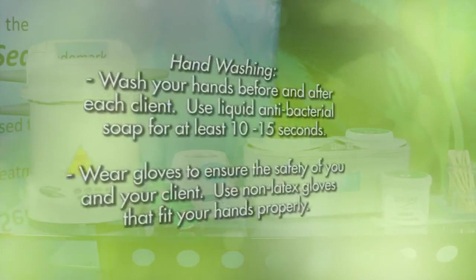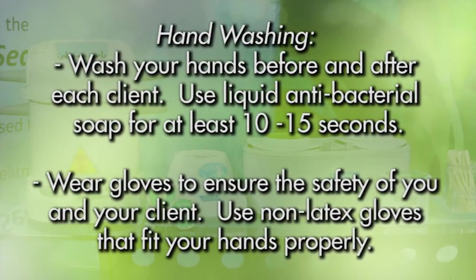Hand washing: wash your hands before and after each client. Use liquid antibacterial soap for at least 10 to 15 seconds. Wear gloves to ensure the safety of you and your client. Use non-latex gloves that fit your hands properly.